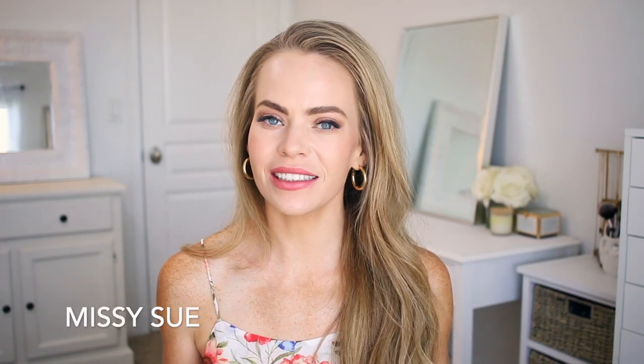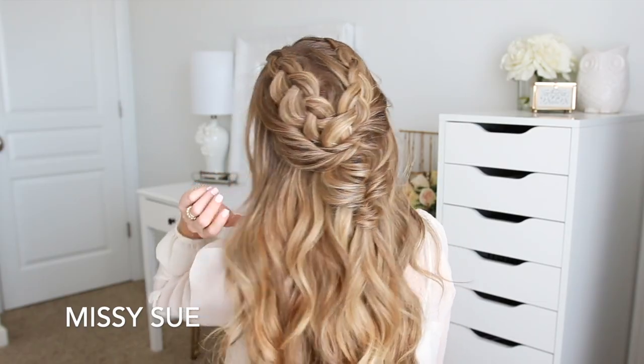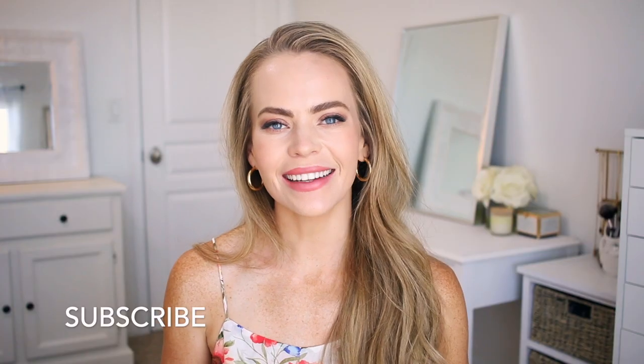Hello, it's Missy. Thank you for watching. For today's video I wanted to share some hairstyles using dutch braids. Let me know in the comment section which of the three hairstyles is your favorite, and let's get started.